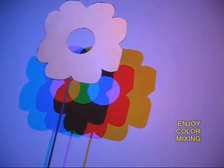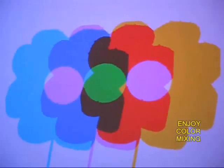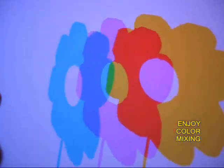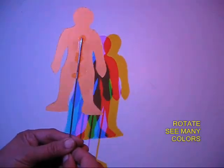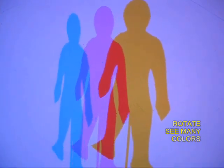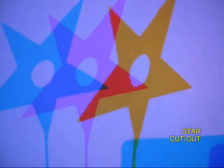If you have a flower-shaped cutout with a hole in the middle, you can enjoy the mixing of various colors. Here is a human cutout, and as you turn this cutout you see very interesting colors, and when they mix together they make more complex colors.